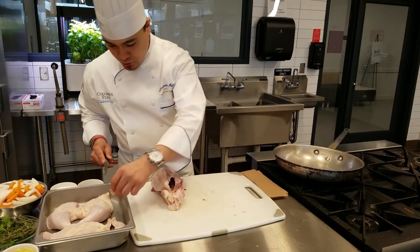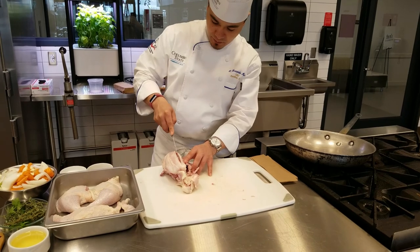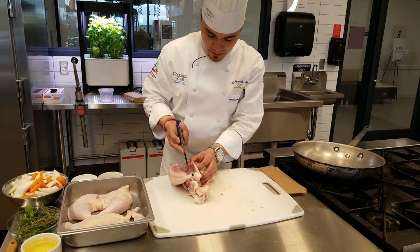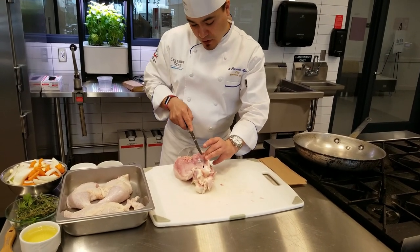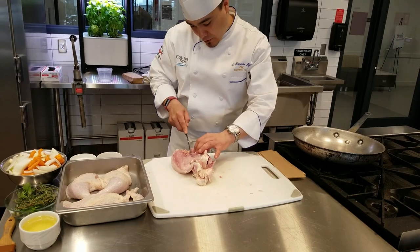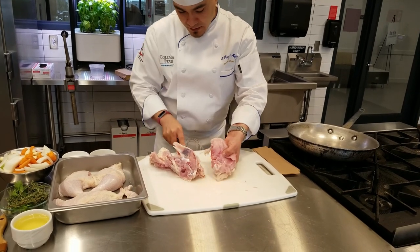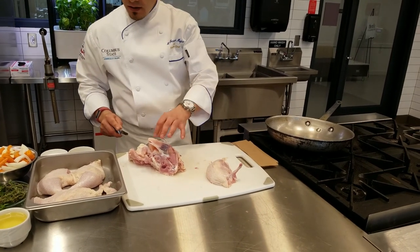Now we remove the other breast — go on the other side of the keel bone and do the same thing, scraping the knife along the bone and removing the breast. Cut all the way through, and you can see where the bone is. Hold on to that wing bone as a guide. And now we have what we call a French breast. That's chicken fabrication.